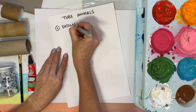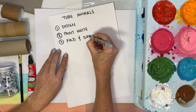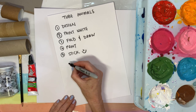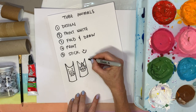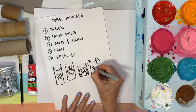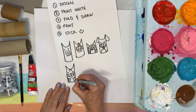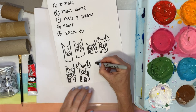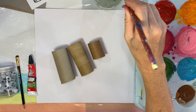So, tube animals — these are the steps. Number one, we're going to design what we're drawing. Number two, we're going to paint them white — don't have to do that if you don't want. Then we're going to fold them and draw them. Then we're going to paint them again with a couple of layers of paint, and then we're going to stick on all the bits and pieces. These are some of the designs I did: a little piggy, a cute little unicorn, a little owl, a little dog — oh it's a cat! And it's a cow, and lucky last, a cute little fox.